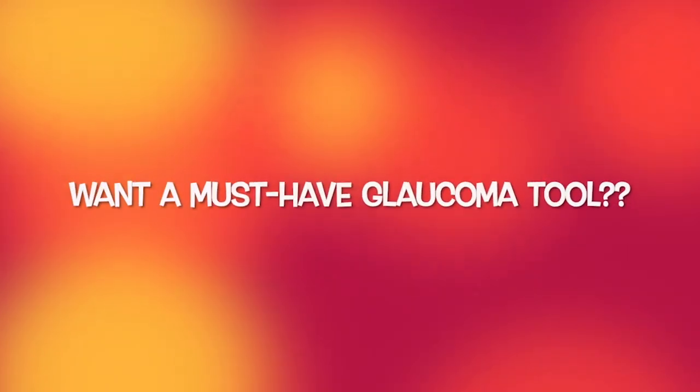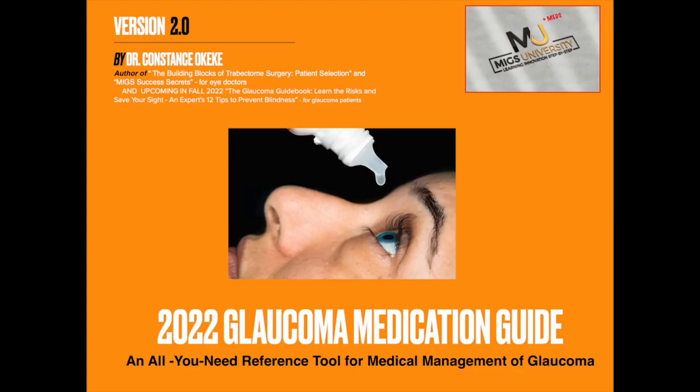Want a must-need glaucoma tool that you can download right now? Grab my 2022 glaucoma medication guide in the description box below. You'll get all the most commonly used glaucoma medications right at your fingertips to help you quickly make decisions about which glaucoma drop is right for your patient.